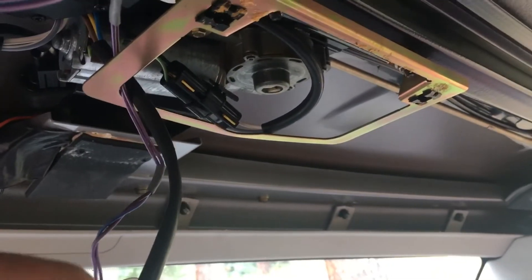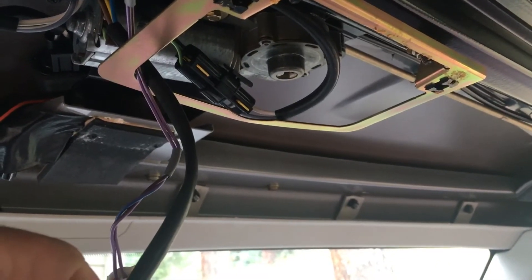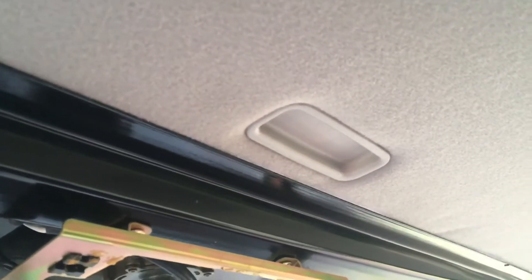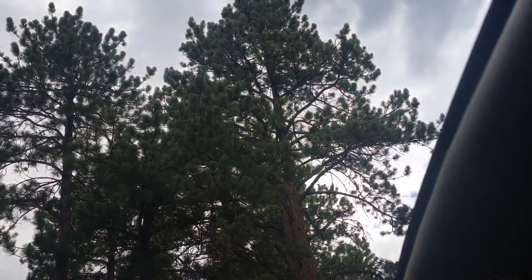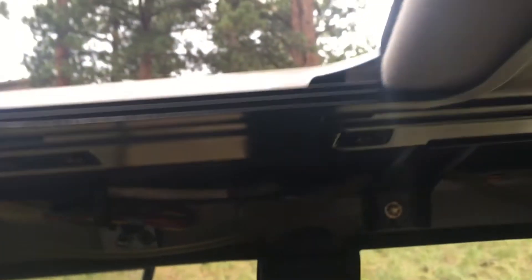Next, find a way to pry out the white plastic stop inserts — that's what makes your headliner stop going too far back. I've been able to get under this and pull it out because there's a little circle on the bottom that catches in a retainer. Once you pry it up you should be able to slide it out. I used needle-nose pliers to pull it out and set it aside.